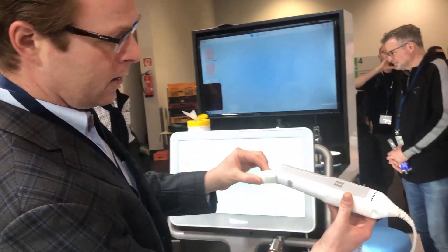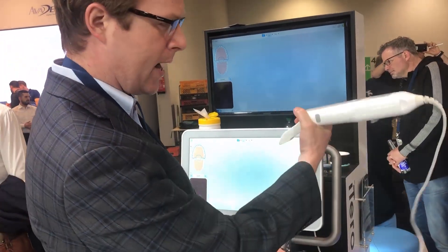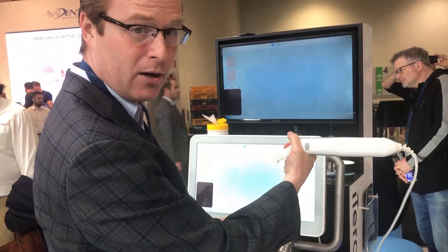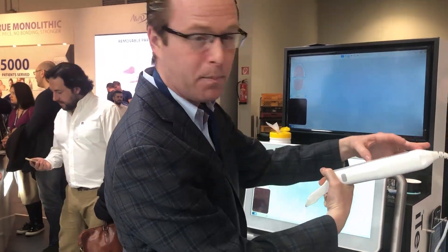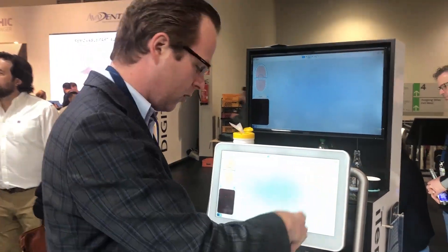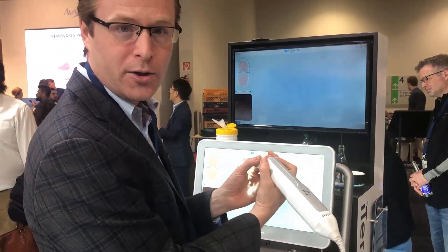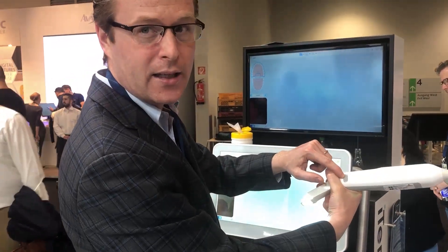So this is our wand, very similar to the Element and Element 2. They're intending you to hold it like this, but you can tell it's a little bit heavier on the backside — the processing material must be back here. The tendency is to want to grab it differently, but they claim you want to hold it like this. There's a side button right here to activate as well.